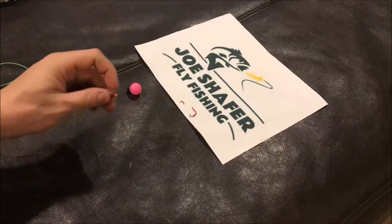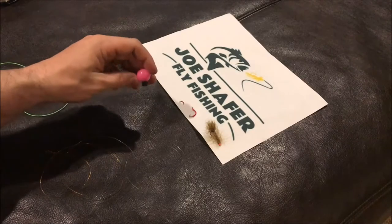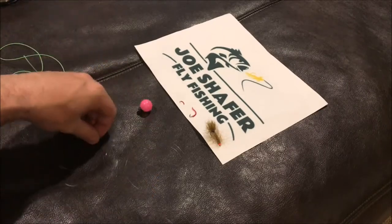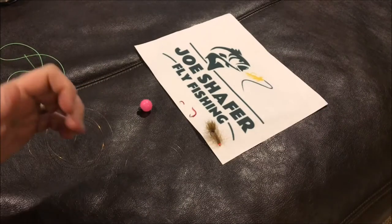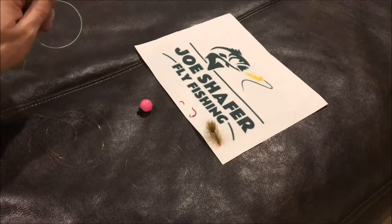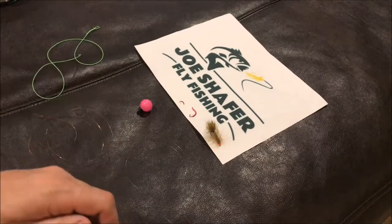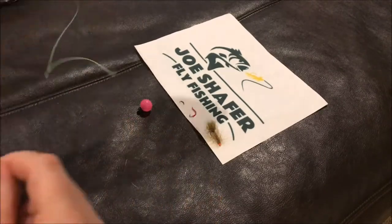Hello and welcome back to Joe Schaefer Fly Fishing. I'm Joe Schaefer. Today I'm going to show you how I set up a streamer underneath an indicator rig. This is a very easy, very simple way to set this up, and I'll show you how I do it for clients and even in my own fishing. I really like to fish this system on bigger rivers — rivers that have deep runs in them. I run streamers about 60 to 90 percent of the time underneath an indicator.